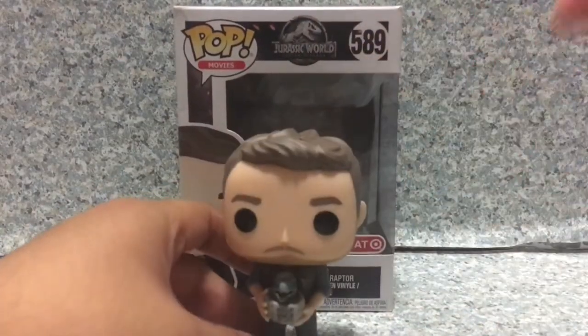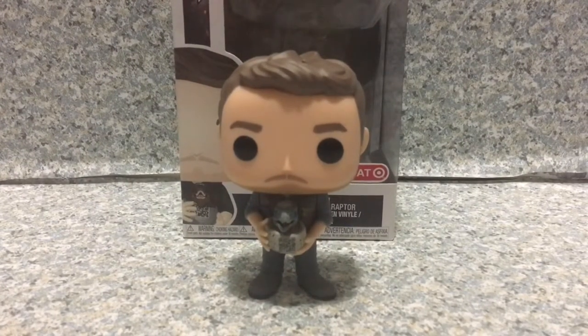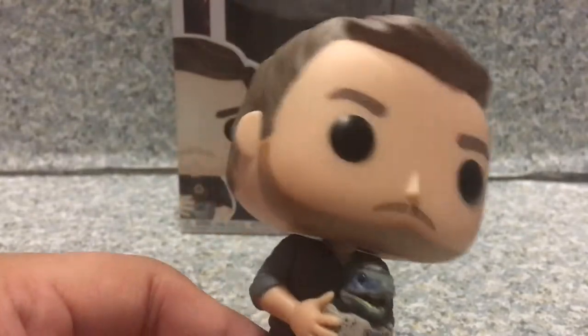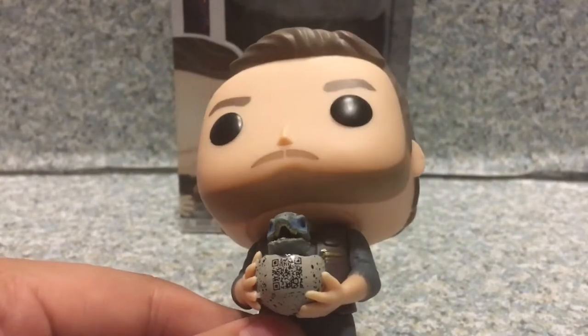So that's about it for the box — now let's release Owen Grady out of the box. Alright, so here we got Owen Grady out of the box. Now take a look at the pop itself — the likeness to Chris Pratt. I think they did a good job with the likeness to the actor. The beard, the mustache, and the hairdo — the hair mold — I think it looks exactly like Chris Pratt.